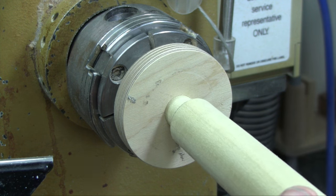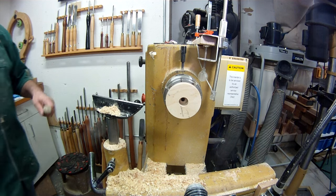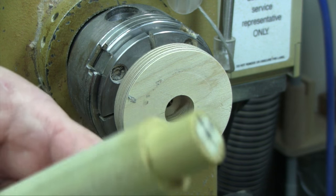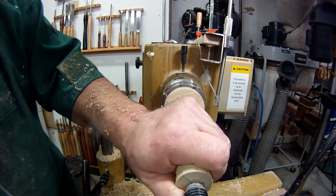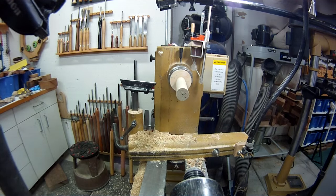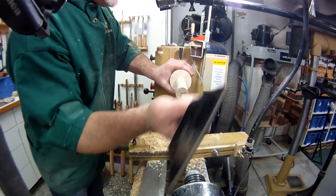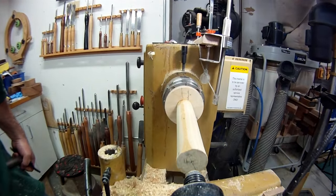Now I need to press my blank into the jig using the tail stock. A trick I learned from Jean-François Escalon is to moisten the fibers — they'll expand after you get it into the chuck and give you a little extra hold. I put the tenon up against the hole, bring the tail stock in, and line it up on center. If you hear a little creaking sound, that's a good sign — it means you're getting a nice tight fit. You can always use a mallet if it stops making progress.